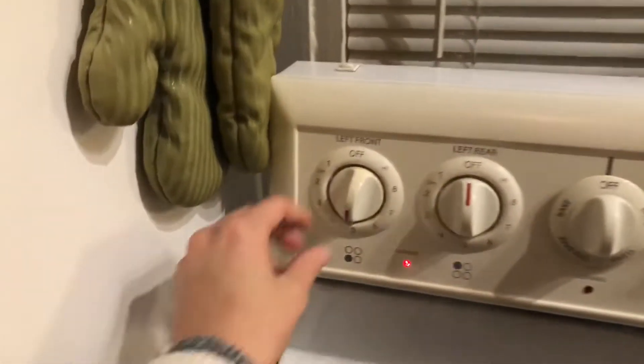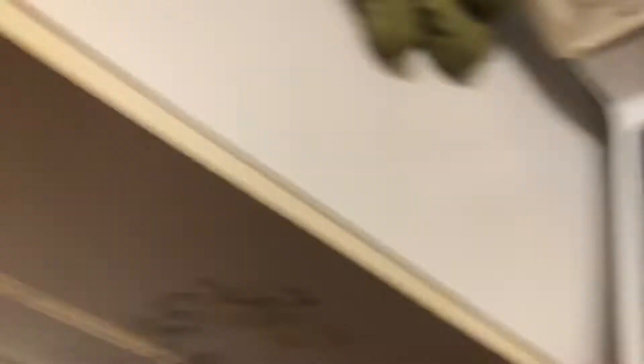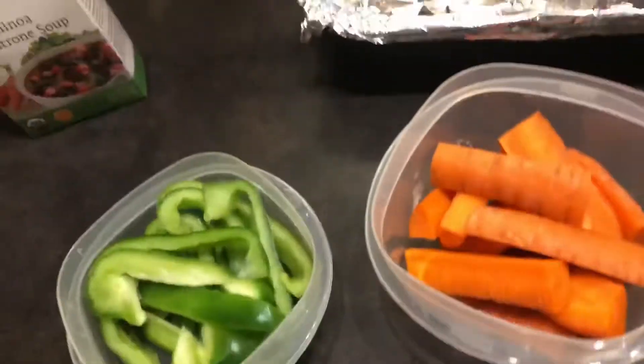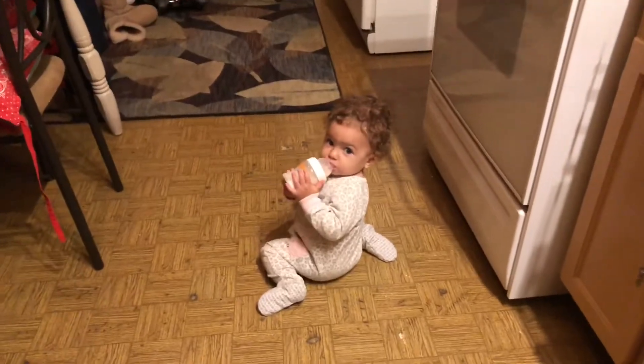I'm just letting that cook — I need to turn it down just a little bit. I go ahead and turn it off and let it continue to cook. As that's cooking, I chopped up some bell peppers and carrots for snacks. I just taste-tested it — it's beautiful.